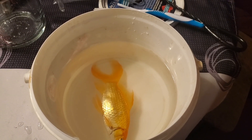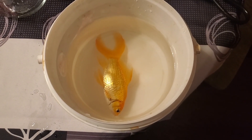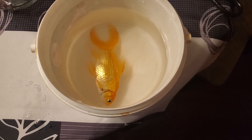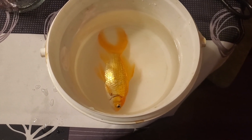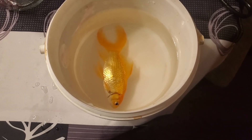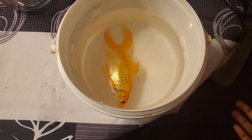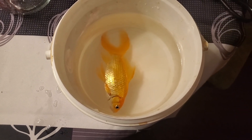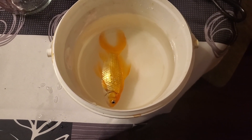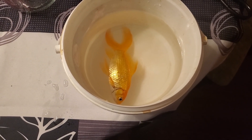The fish is knocked out at this point, but you want to leave it in there longer. You don't want to take it out immediately, because the anesthesia might run out and it might not even be fully knocked out — it may have just stopped moving temporarily. So you want to just leave it in there for a while.